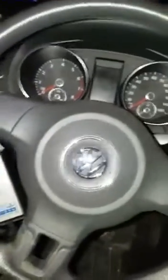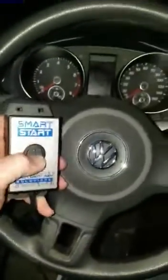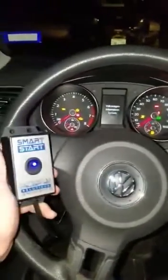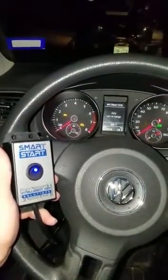So without further ado, here we go. We're already plugged in down there. We're going to turn the car on. See how it says 'key not in range'? That's because we don't have a key in this car, but yet we're turned on.